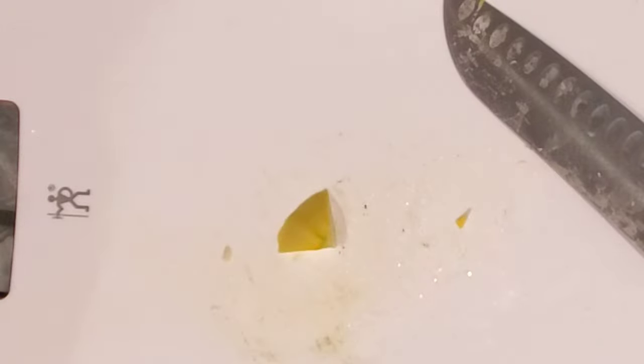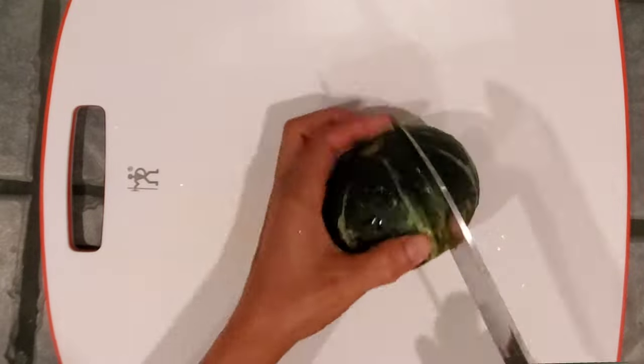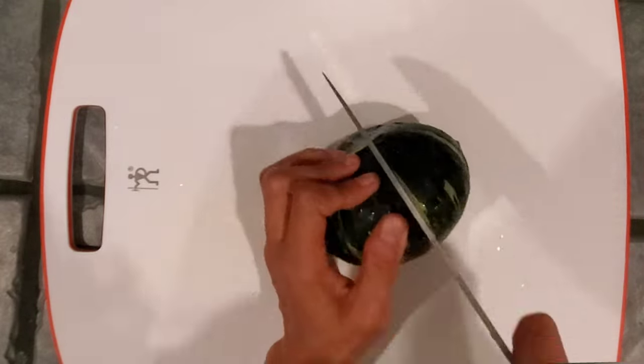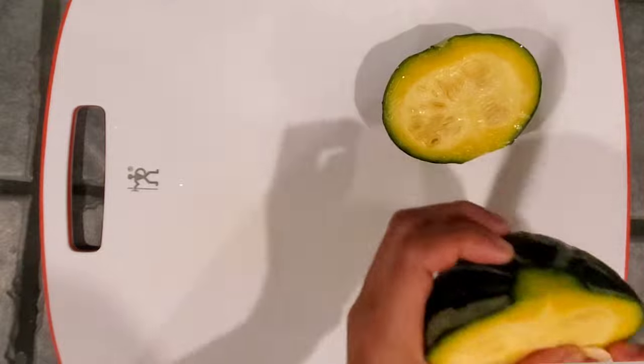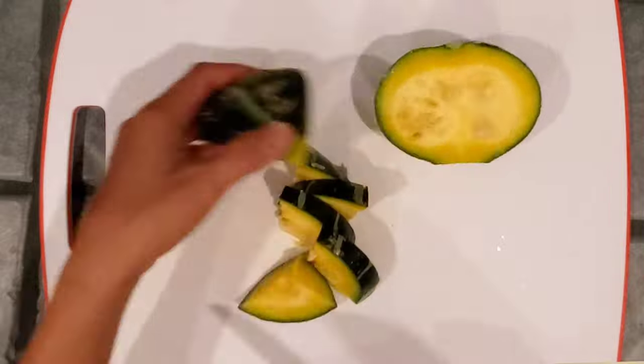I'm also going to chop some kabocha as well — this is a winter squash — and I'm going to cook it at the same time as the scallop squash so you can see the difference.